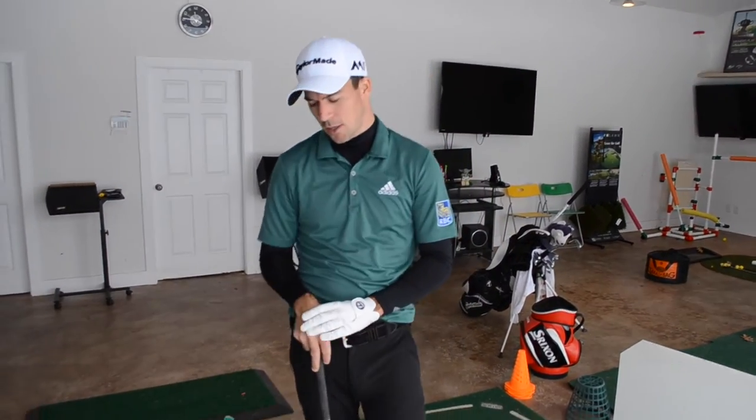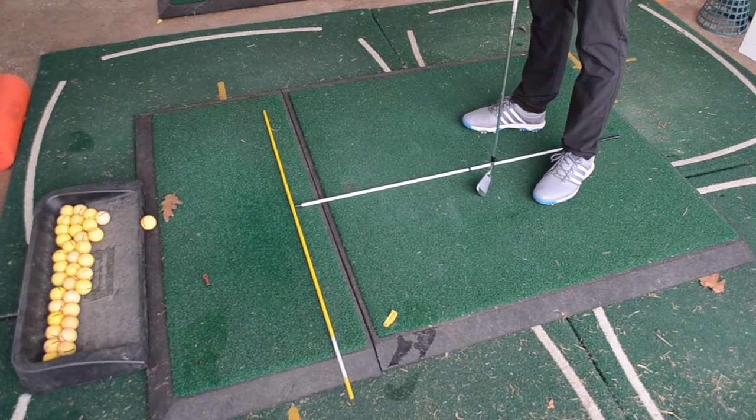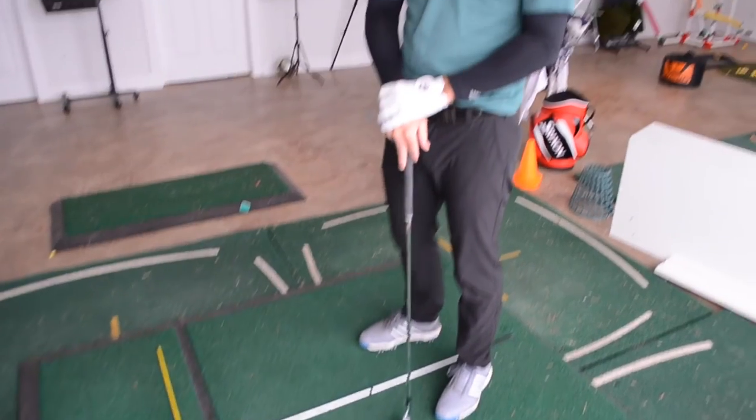Some of the tools I use throughout the season and also in the off-season are alignment sticks. I like to use them to check my ball position along with alignment with my feet and my shoulders. It's basic fundamentals, but it keeps me in tune, helps maintain my golf swing, and helps so it doesn't go astray throughout the season.